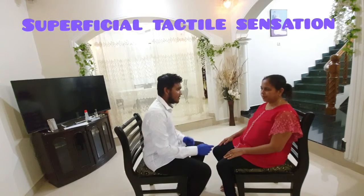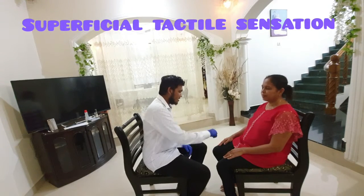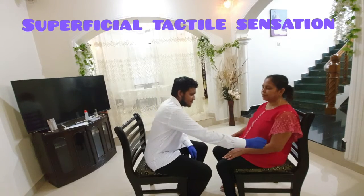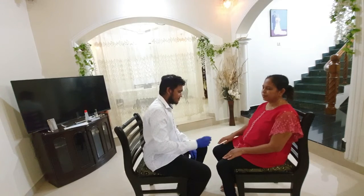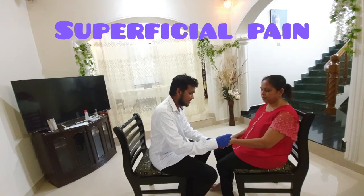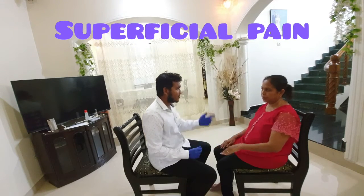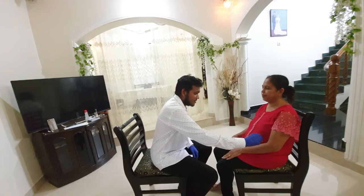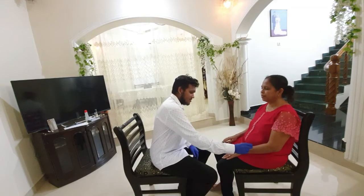Next, we will test superficial tactile sensation. For this, take a small piece of cotton and note the patient's ability to feel the touch of a piece of cotton. For testing superficial pain, follow a similar procedure but this time use a toothpick with a sharp and blunt side. Be sure to show the patient the sharp and blunt side before the test.